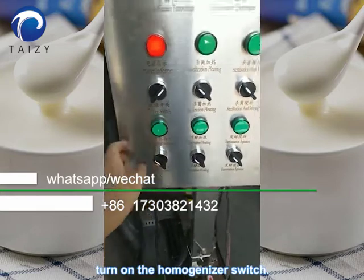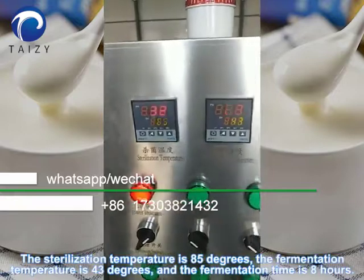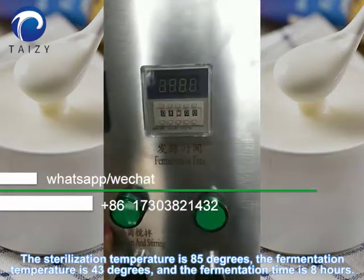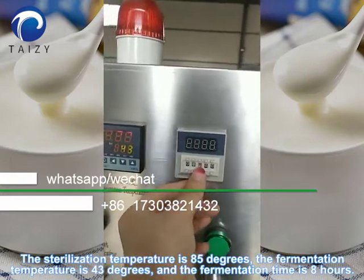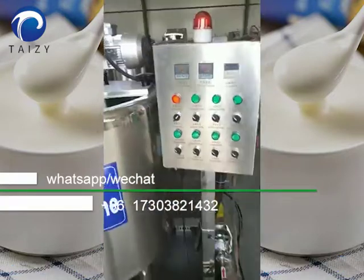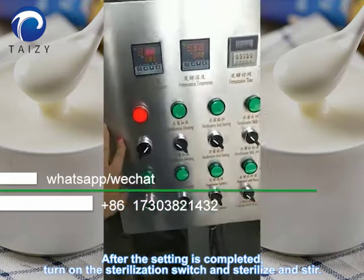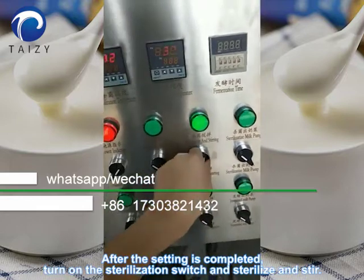Turn on the homogenizer switch. The sterilization temperature is 85 degrees, the fermentation temperature is 43 degrees, and the fermentation time is about 8 hours. After the settings are completed, turn on the sterilization switch and sterilize and stir.